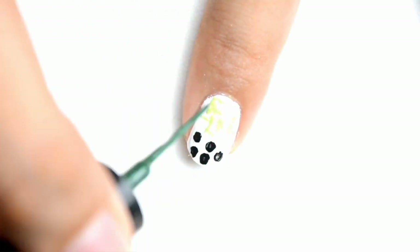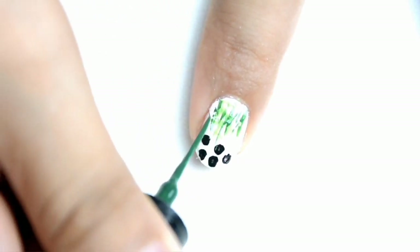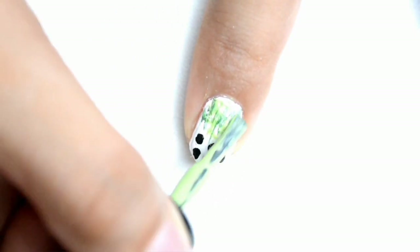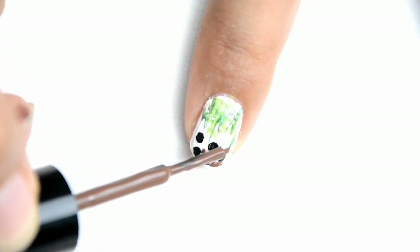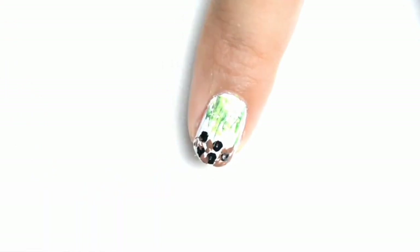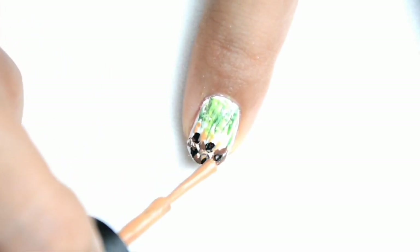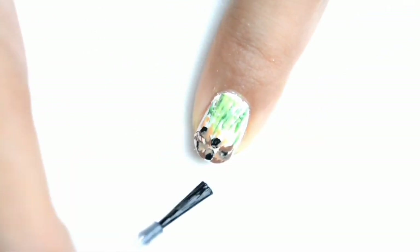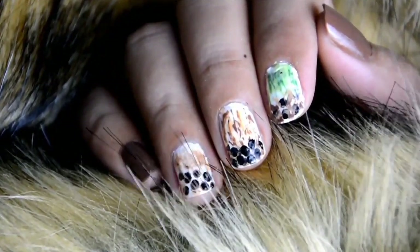Hello sa mga matcha lovers dyan. Lalagyan na natin yung isang deep color ng green. And nilagyan ko sya ulit ng lighter green para sa details. This deep brown color para dun sa mga sugar sa ilalim ng ating milk tea. Lagilagay lang ng ganyan ang details para magmukhang masarap. And ang ating top coat. Thank you for watching my milk tea tutorial ng nail art.